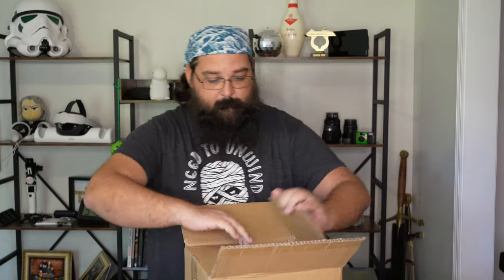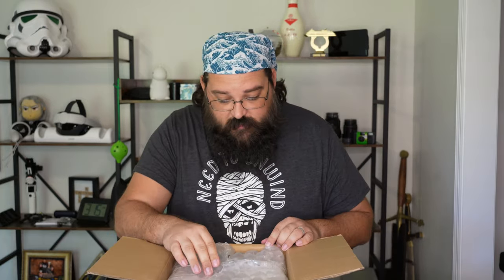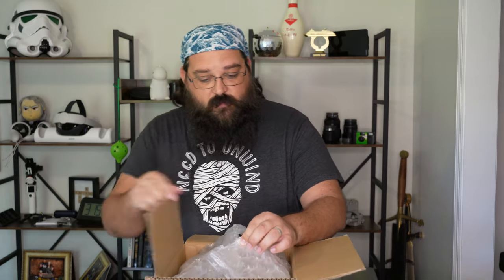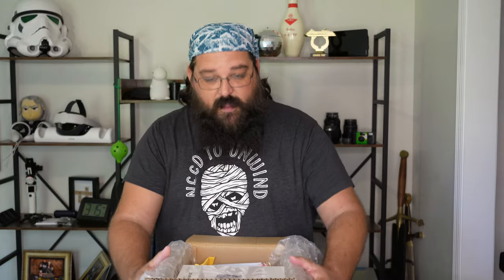I ordered this on a Kickstarter many months ago, and without any warning or shipping notification it showed up at my door. This was the premium version that I backed, which should give me some extras in the bag. We're going to go through the camera unboxing and start with undoing this packaging.